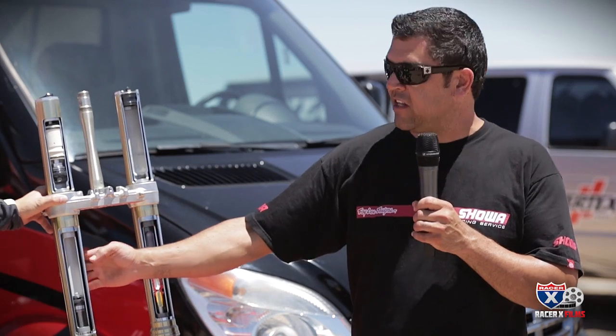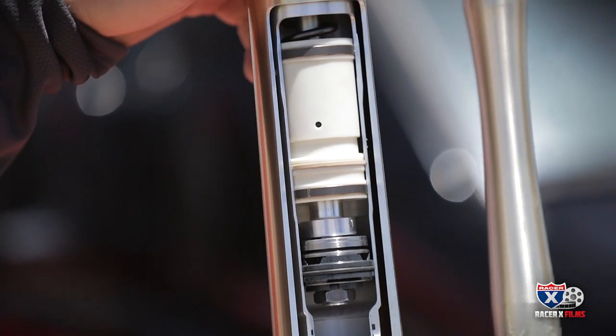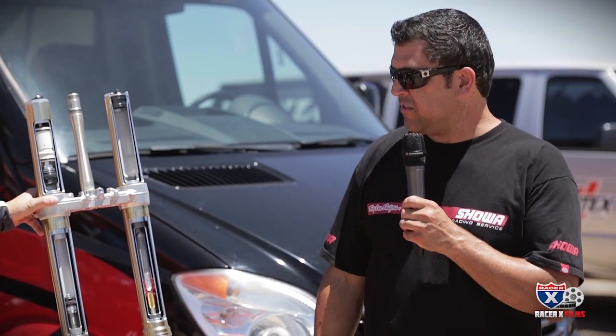Compression side is basically the same as a lot of the other bikes — compression on top, rebound on bottom, no spring in there, no air, just oil. Pretty basic setup.